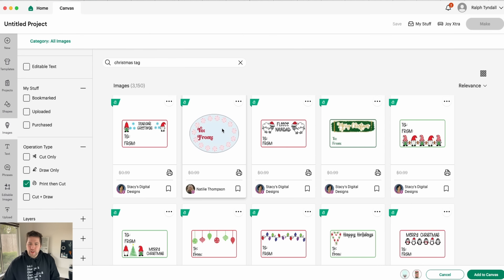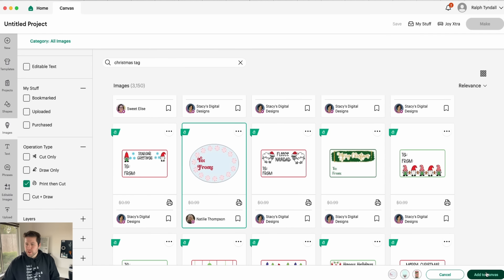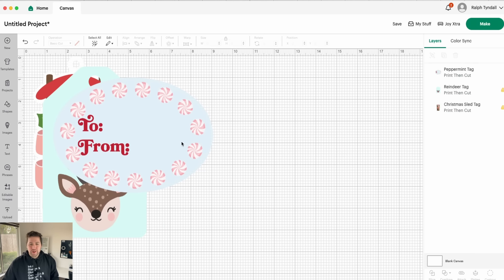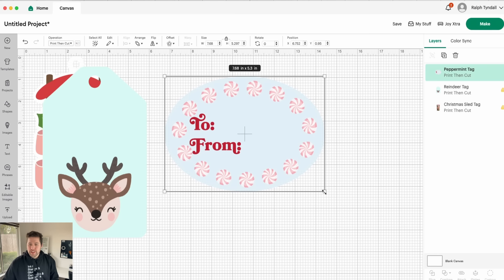And then I'm also a big fan of this kind of oval peppermint guy. Okay, let's just go ahead and start with those three. Obviously, these are huge — we don't want stickers this big — so I'm going to go ahead and select these and size them down.